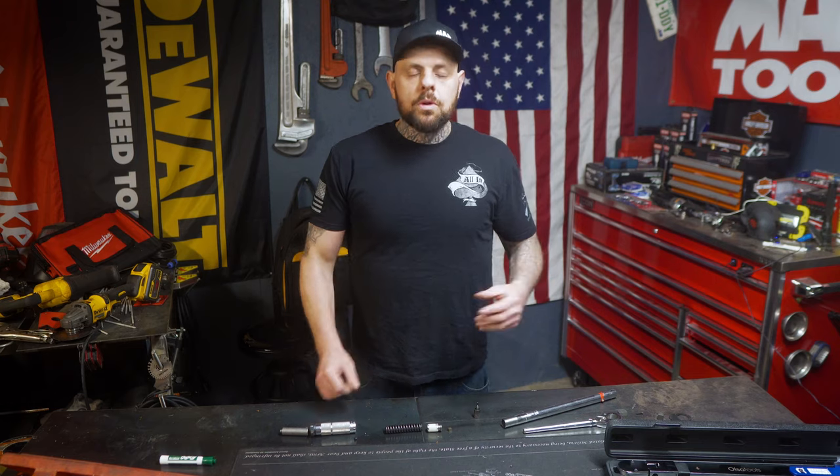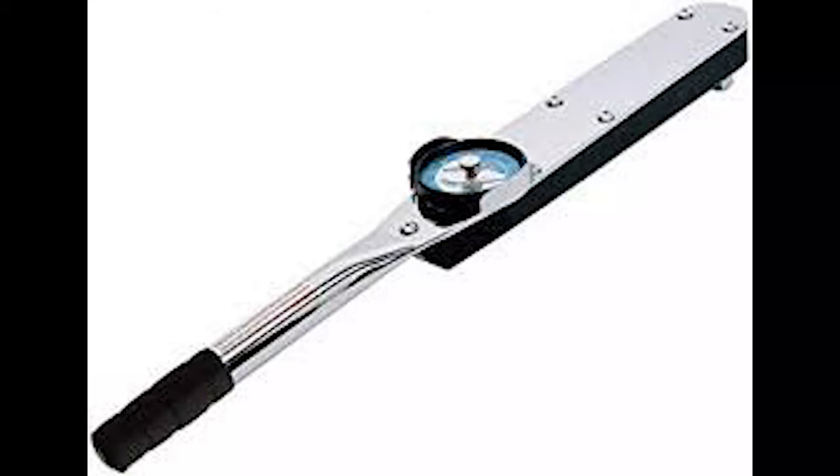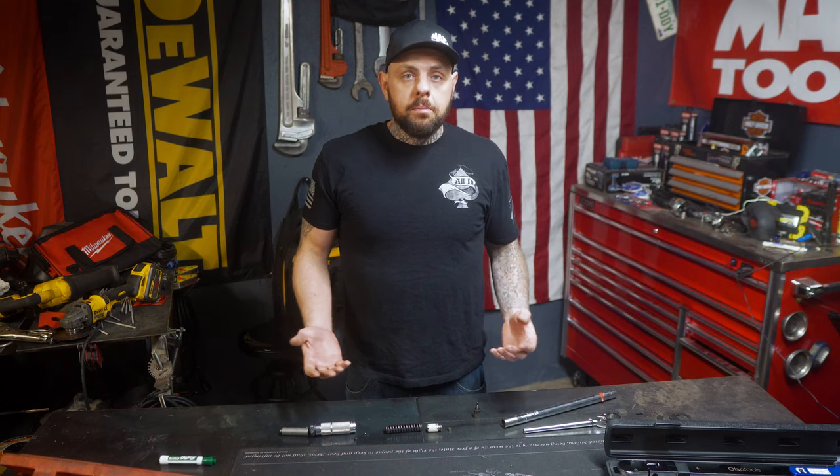Before we do, we're going to talk about the different styles of torque wrenches. We have a beam torque wrench — I don't have one here to show you — but all it is, as you can see, is a torque wrench with a scale on it that, once it's reached a certain torque, will move the indicator on the handle. We also have a dial gauge torque wrench, which works similar to the beam torque wrench — it just moves the dial instead, showing you how much torque you're applying to that fastener.